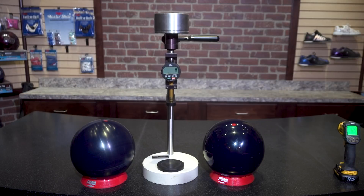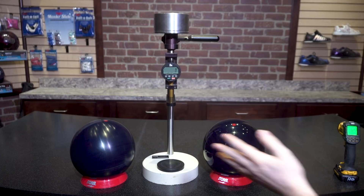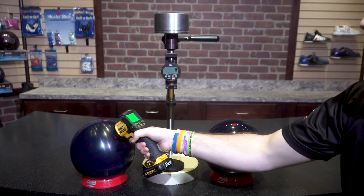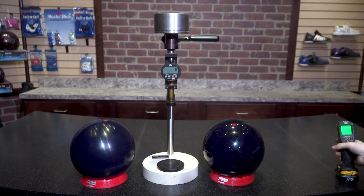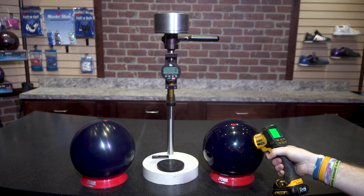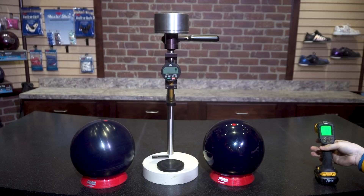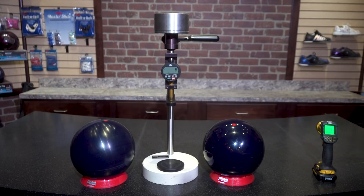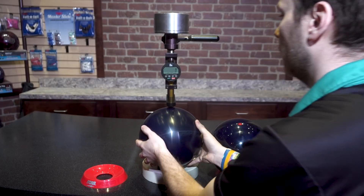The purpose of this test is to show you that bowling balls will show a difference in hardness readings based on what surface they're at. On the left we have a ball directly off the lathe at 70.5 degrees. Over here we have a ball that we polished on a ball spinner with a generic ball polish, at the same overall temperature. We're going to measure the lathe ball first.